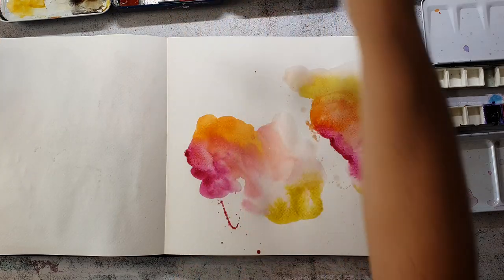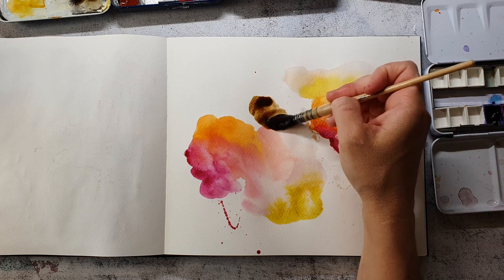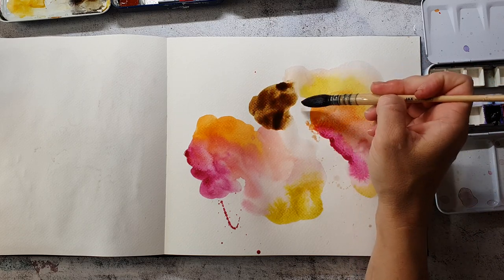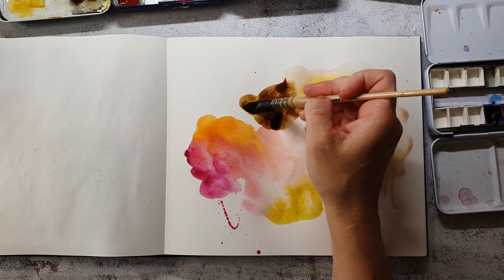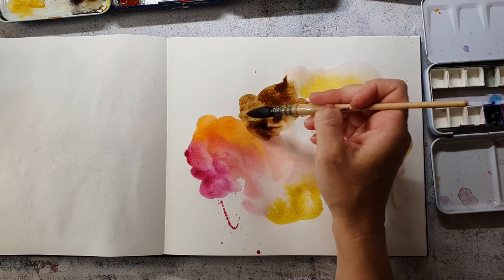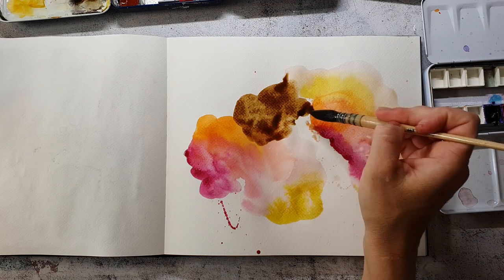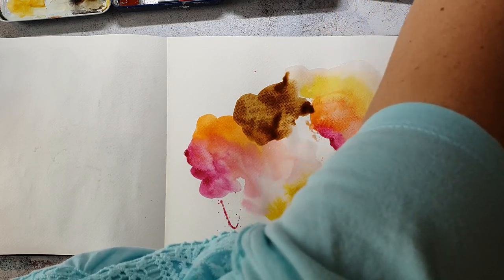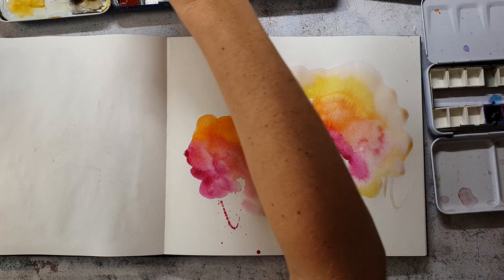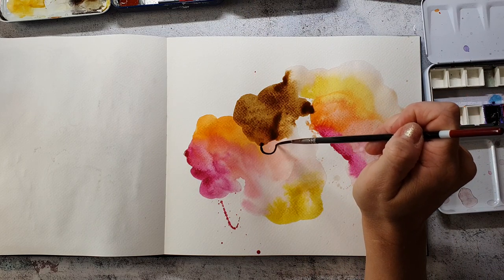I always try to keep the contrast in such a painting high, because a high contrast is always interesting. Especially when you're painting abstract and you don't have something realistic for the viewer to see, it often helps to have a high contrast to make the finished piece more interesting, more emotional, and it just gives more feelings.